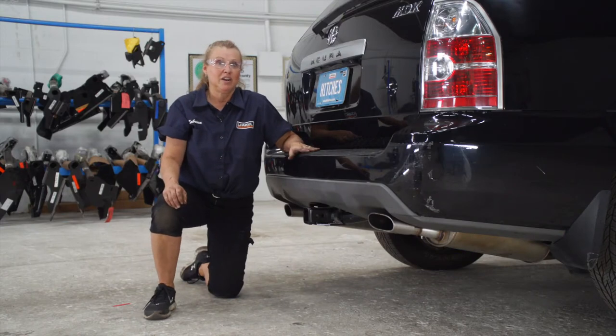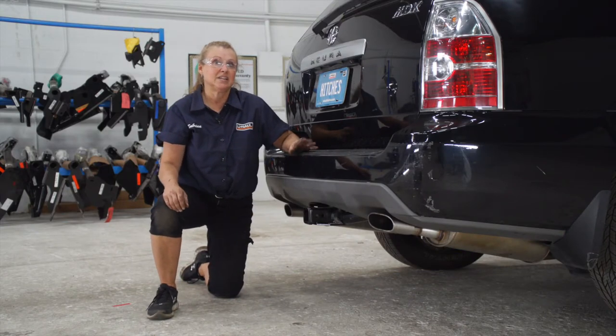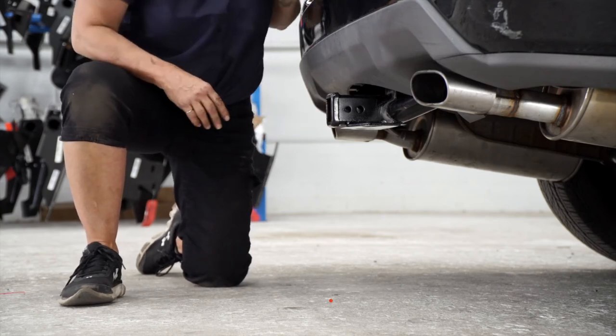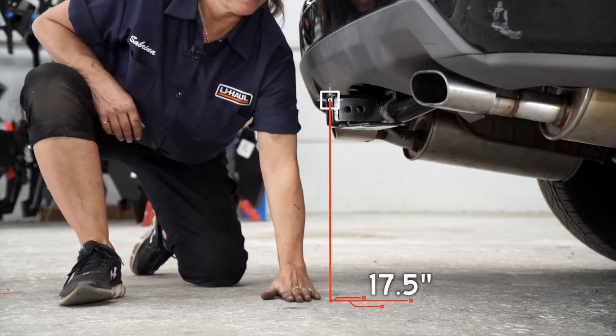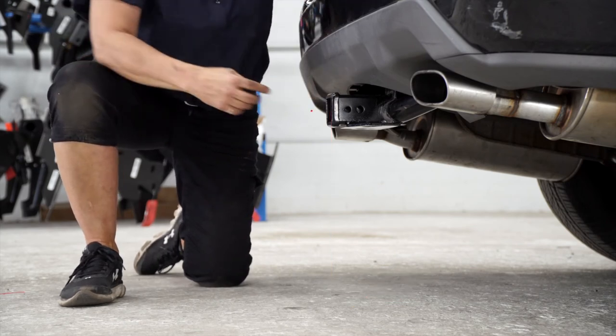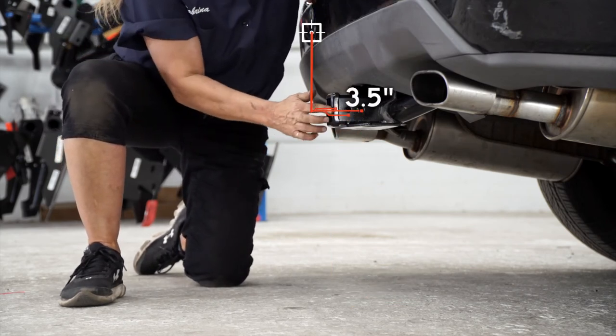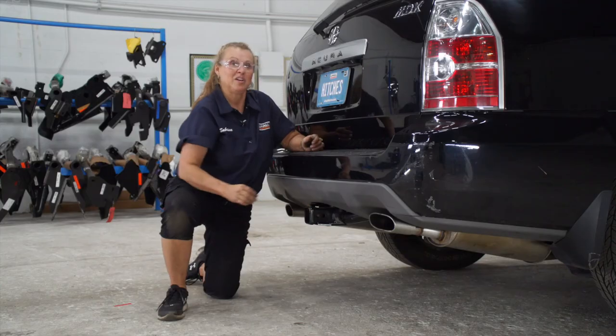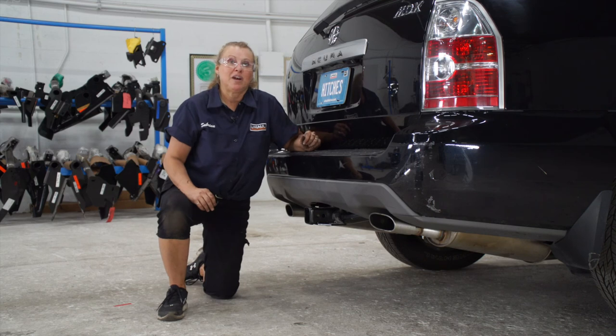Now that the car is back on level ground, let's get you some important measurements. We have a 2-inch receiver, and the measurement from the ground to the inside top of the receiver is 17 and a half inches. The measurement from the pin to the outside of the bumper is 3 and a half inches. That's going to help you determine the rise or drop when you're using your hitch accessories.